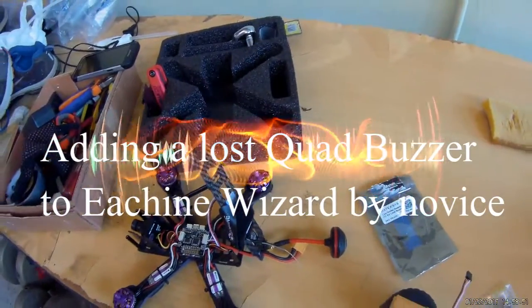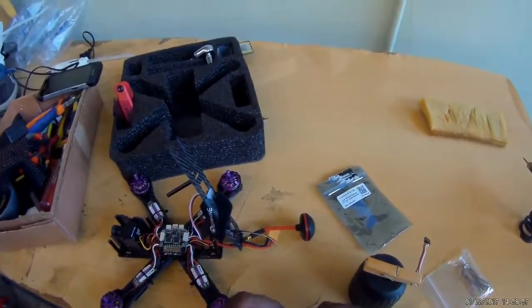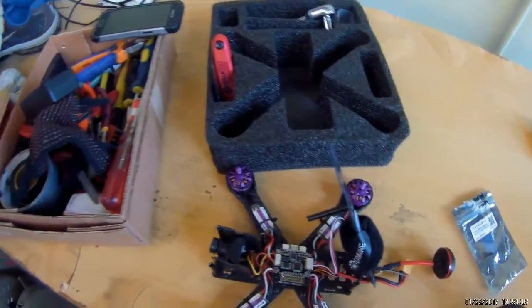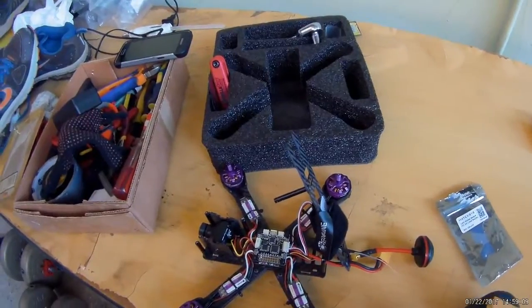Hey YouTube, what's up? So I promised to do a video showing how I add a Lore Squad buzzer to the Isshin Wizard. I'm going to try to add this buzzer to the Wizard.